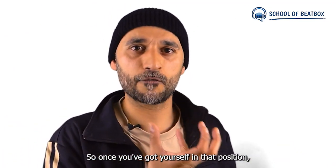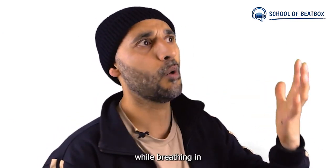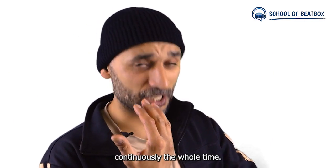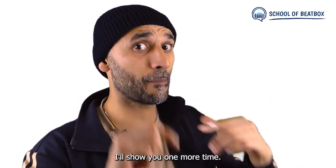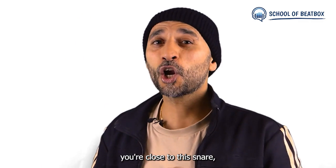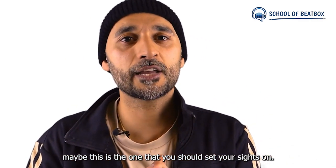This is the position you need to be in to make the inward K snare sound. Once you've got yourself in that position, you then just release the tongue away while breathing in continuously the whole time. [demo] Tongue applied and released. [demo] If you're sounding close to this snare, maybe this is the one you should set your sights on.